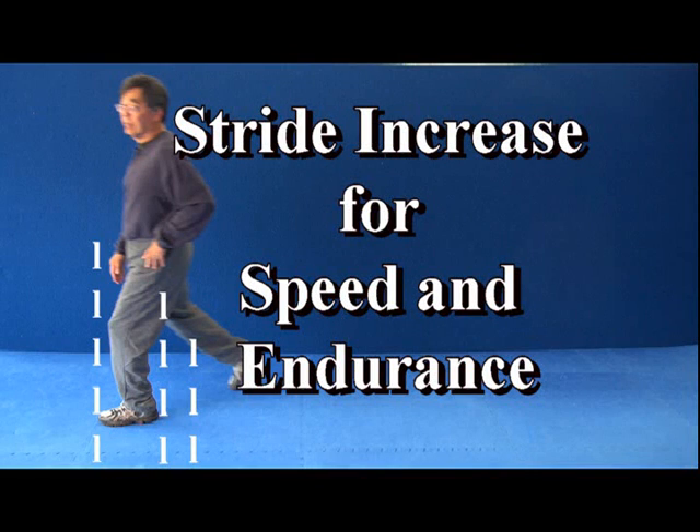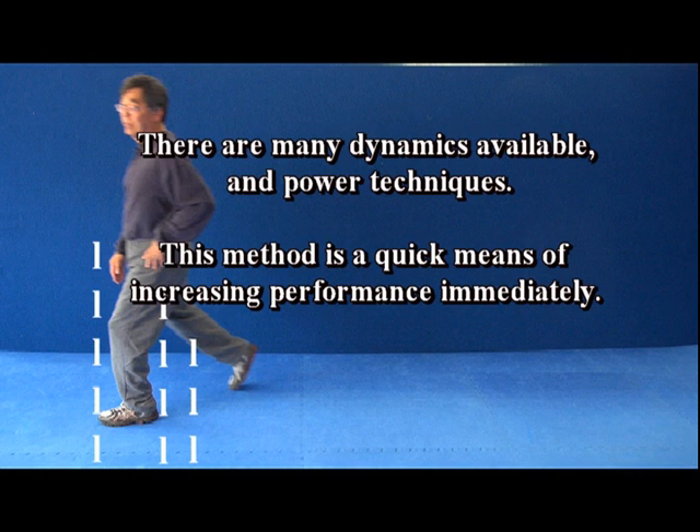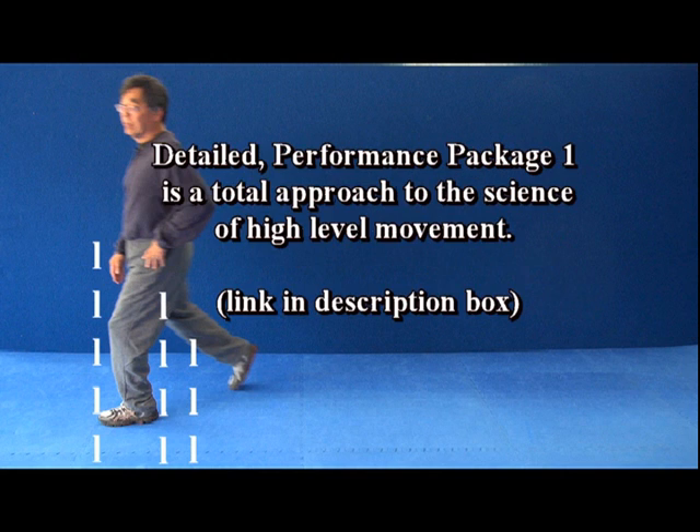An easy method to increase the length of stride for more speed and endurance is to move the knee first. Usually the foot is moved first, but the knee first motion not only maintains the vertical axis but also accelerates and displaces the hips forward. This is the portion of the movement primarily responsible for the immediate performance gains. Note the simplicity of the science for this performance gain — further details of this movement are in performance package number one.